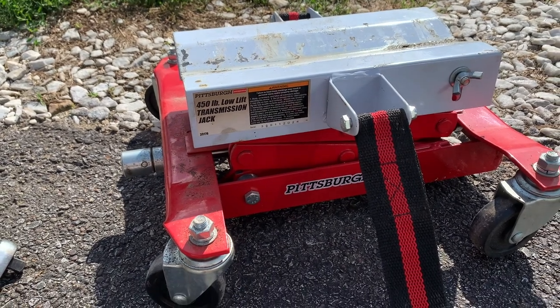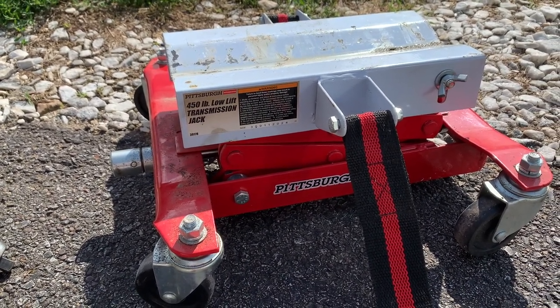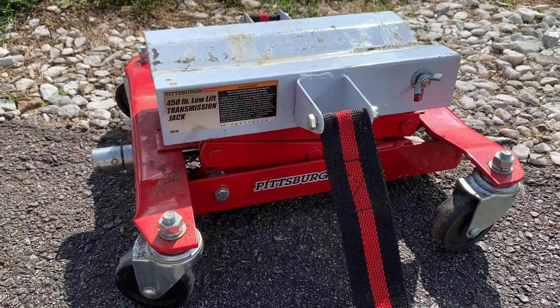Anyway guys, that's a thumbs up from me for my mini truck project — I think it worked out great. I get to use it again soon, so we'll see it in action. I'll probably make a video when I do that. Thanks for watching and we'll see you next time.